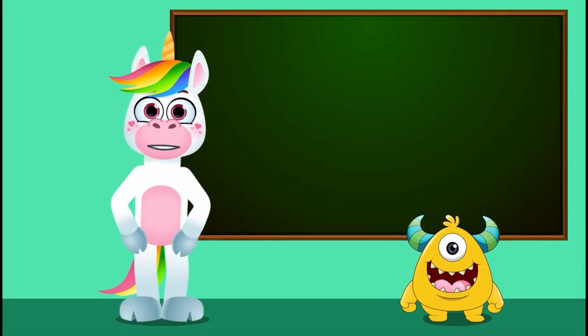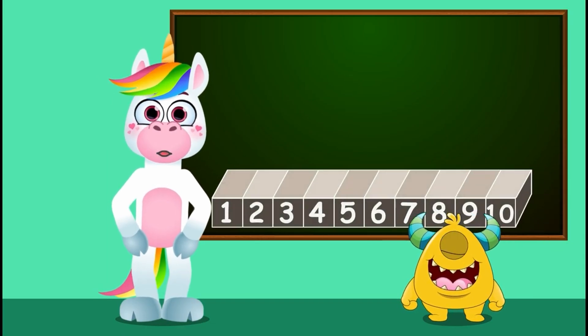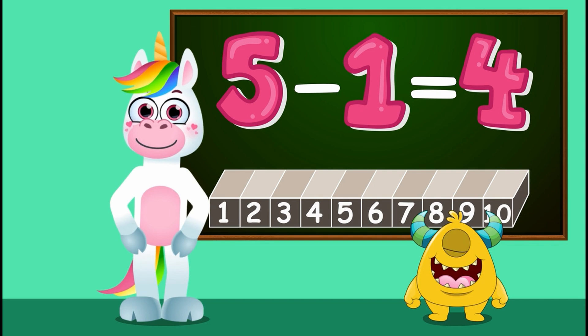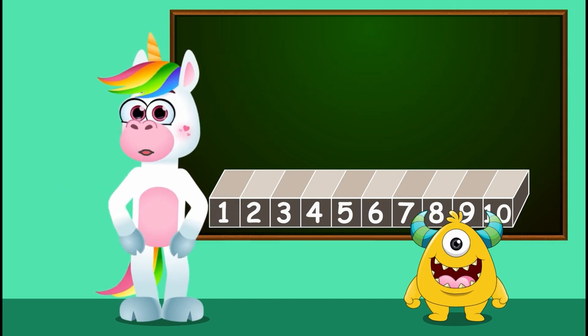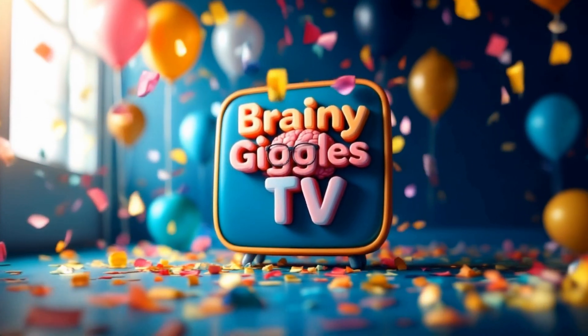Today, we learned subtraction. Using the number line method, we place our finger on the larger number and jump to the left to subtract the number we want. The number where our finger stops is the correct result. It's a very simple and fun way to understand how subtraction works. Take care, and we'll talk again very soon. Goodbye. Brainy Giggles TV.